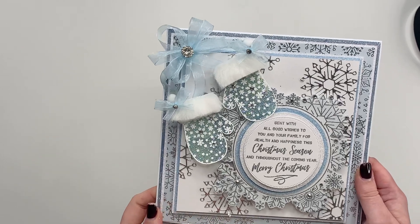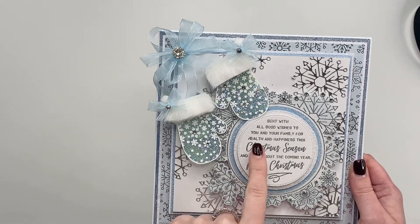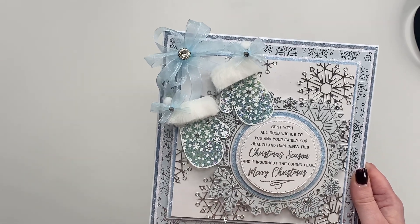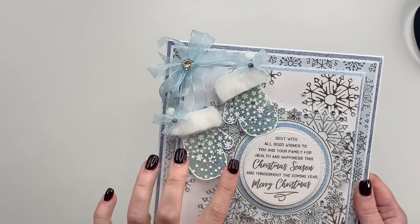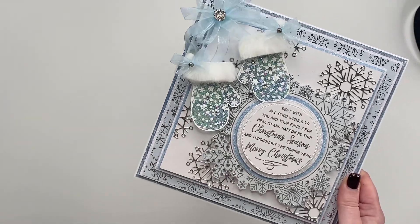We've got this gorgeous one here too using the mittens and also using the Snowflake Flurry Frame, which is one of our newer collections. You can see how everything mixes and matches, but look at these little mittens — you can be building these up and creating beautiful projects with them.